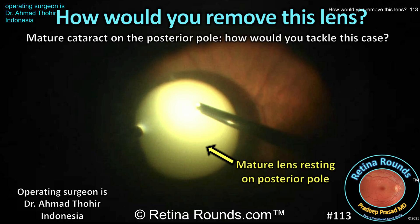Retina Rounds, episode number 113. How would you remove this lens? This patient has a mature lens that has dislocated to the posterior pole. Would you use the vitreous cutter? Or maybe you would levitate the lens up to the anterior chamber and remove it through a scleral tunnel? Perhaps your preference is to use a phacofragmentation probe. This case was shared with us by guest surgeon Dr. Ahmad Tohir from Indonesia. Let's see how Dr. Tohir removes this lens.